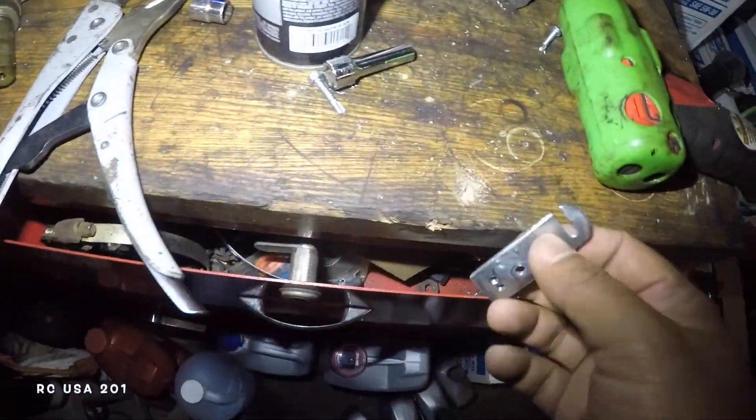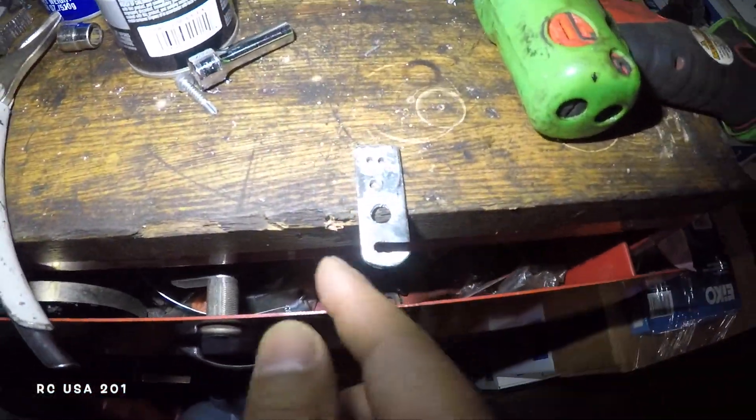I drilled the hole in my table right there, locked it down, cut it, and filed it really nice. Let's go inside and I'll show you what I did.